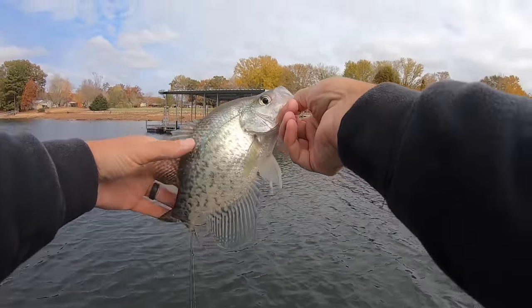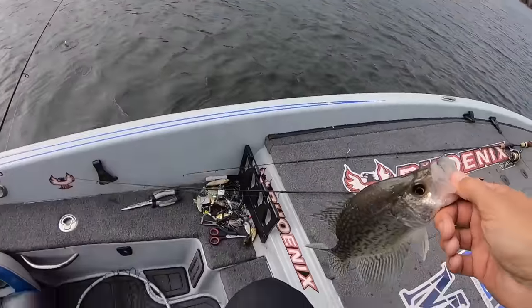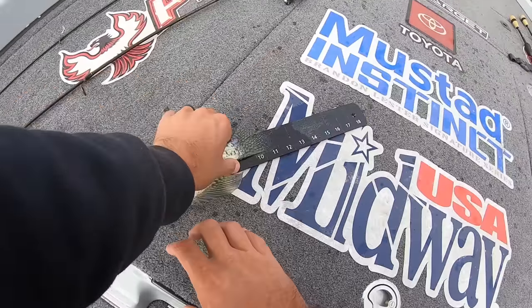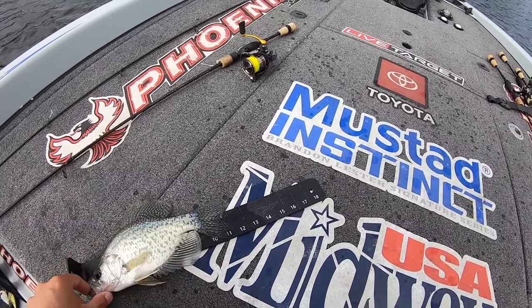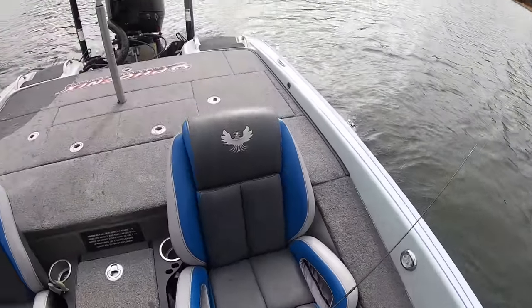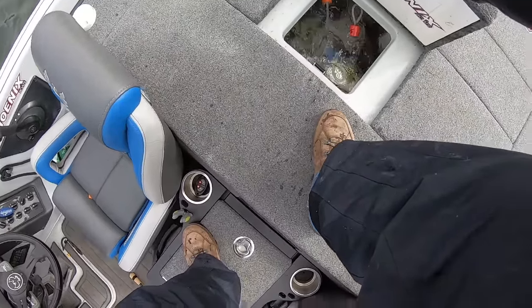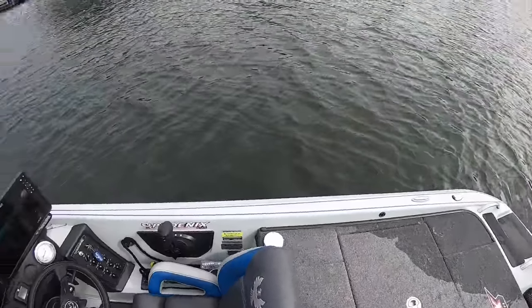That joker shot up out of about 20 feet of water and just wham — I saw him coming, that was cool. Neat when you see him coming with a purpose like that. I'm pretty sure that fish is a keeper — let's measure him. Oh yeah, he's almost an 11-incher, about 10 and three-quarters. I thought he was. I just want to make sure. I think we've got a good mess of them in there now — 11 or 12.